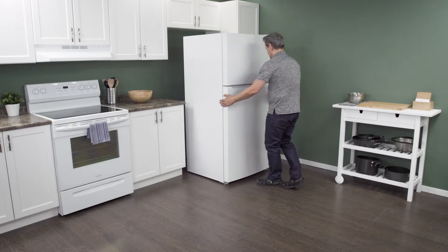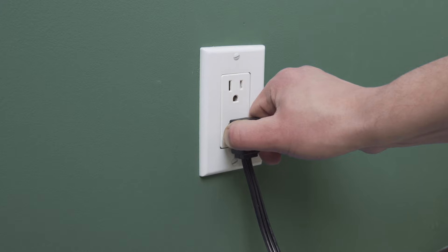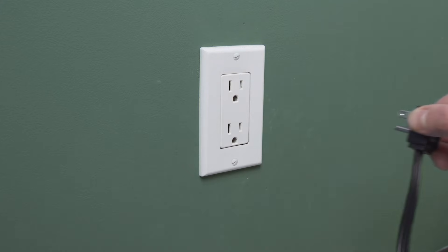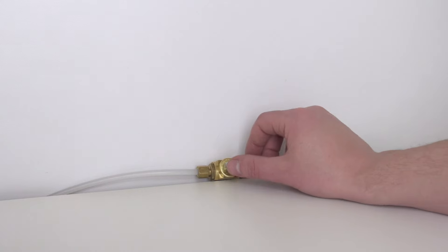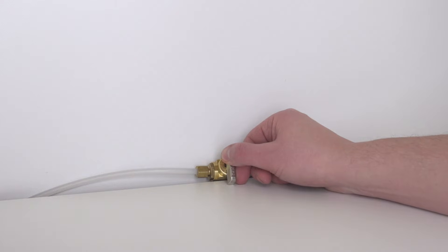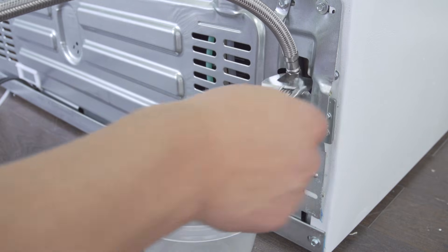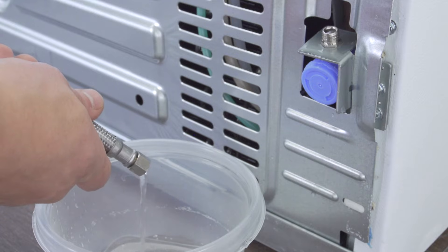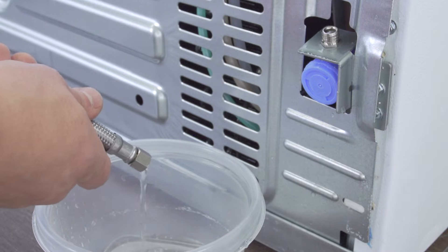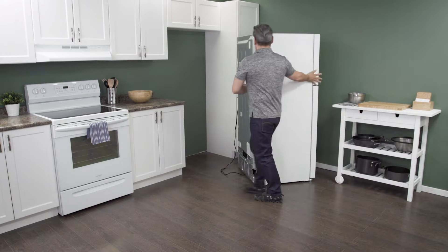First, slide the refrigerator out from the wall. When there is enough room, unplug the cord to disconnect the power. In some models, you might need to remove the water supply line to gain access to the back. Close the shutoff valve to turn off the water supply. Then use an adjustable wrench to loosen and remove the supply line. Let any remaining water drain into a plastic container. Now slide the fridge all the way out so you have plenty of room to work.